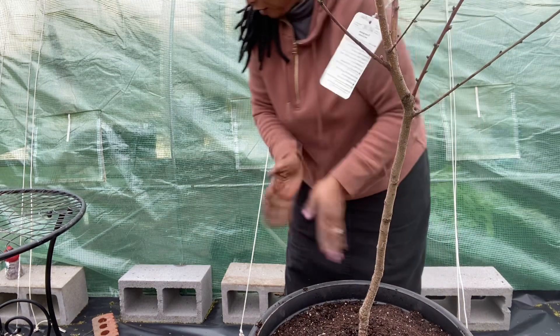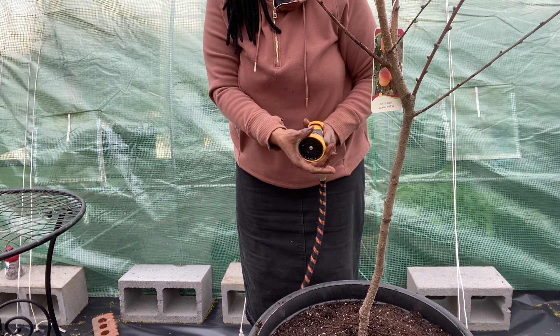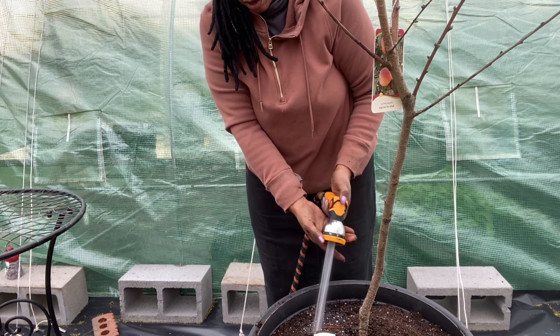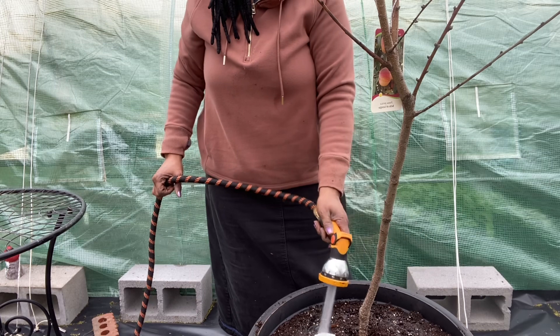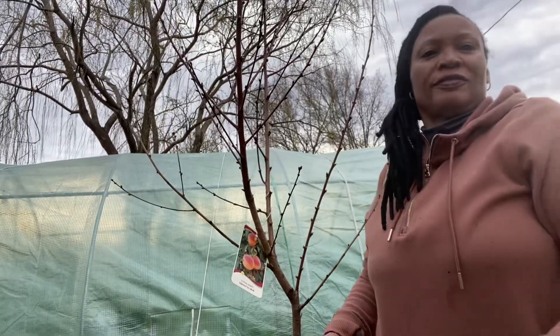I'm going to water this tree in and give it a chance to soak up some water and settle. After it does that, I'll go back in and add more soil. I hope you all learned something in today's video — if so, please give the video a thumbs up, subscribe to the channel, and thanks again for watching. I'll see you in the next video.